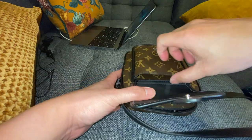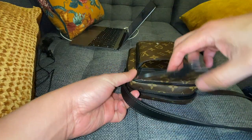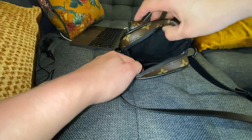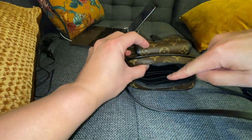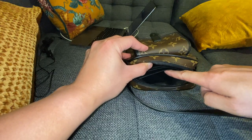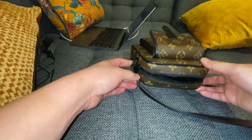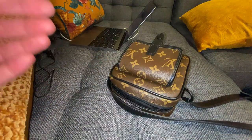It does have a front pocket with monogram canvas lining, and then for the main compartment it does have a textile lining. There are three card slots — the part where the card slots are is made of leather — and it does say it's made in Paris. It also has an internal pocket where you could probably put your phone, though unfortunately bigger phones don't really fit in the internal pocket.